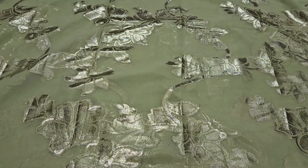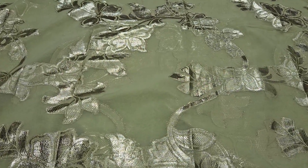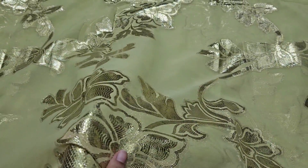Hello everyone, welcome back to Samaa Collections. In this video, I will show you a beautiful Sona full sari.